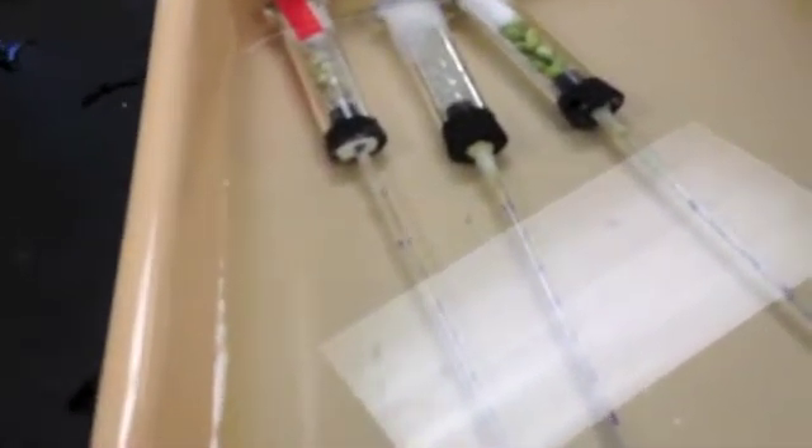The five-minute mark just passed. We measured the beads-alone pipette, which is the middle one — 0.85 milliliters, which didn't change from the initial zero minutes. For the germinating peas pipette, we have 0.75 milliliters. And then for the dry peas and beads pipette, we have 0.87 milliliters.